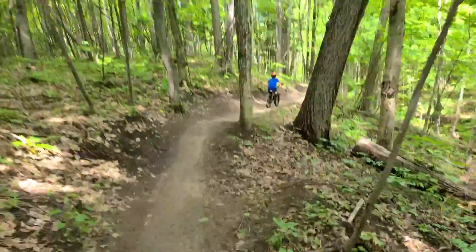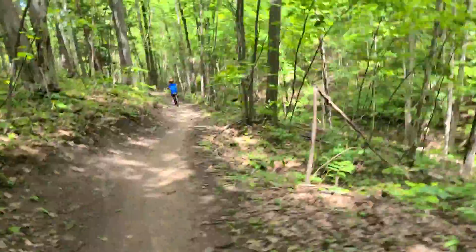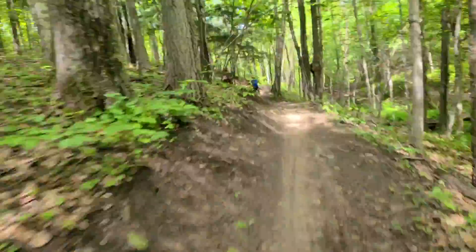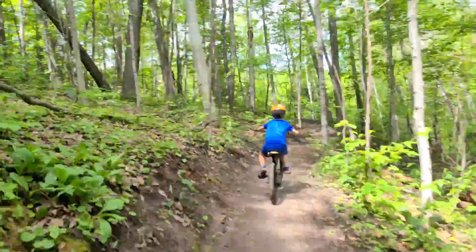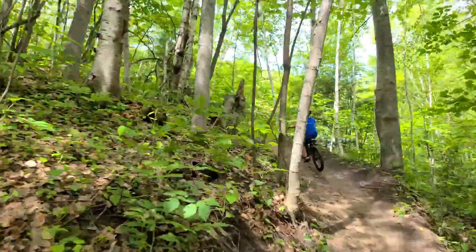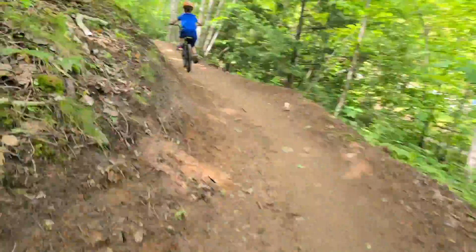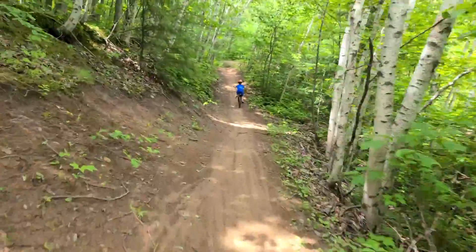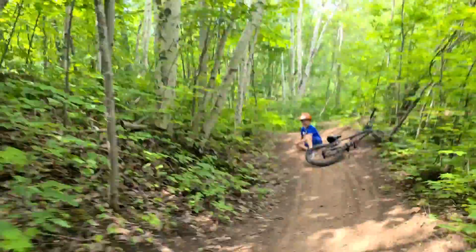Let's see if Uncle Scott can try not to wipe out again here. There we go. Now go fast so you can get up this hill. Nice. Perfect. Slow it down here — big hill. You alright? No! No! No! No!